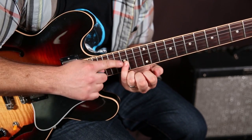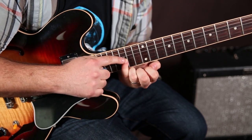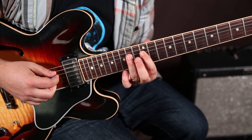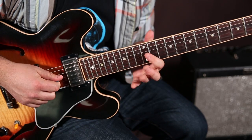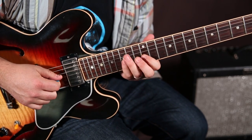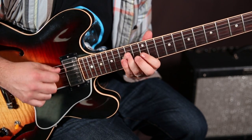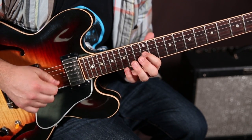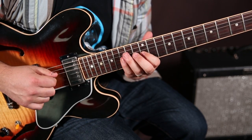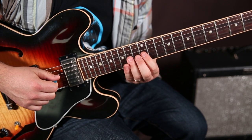Now, instead of bending up to it, you can just play it with your pinky. So that would be the 15th fret of the G. But 12 and 14 on the D, 12 and 15 on the G now. And you can nudge that note — you can do either one.